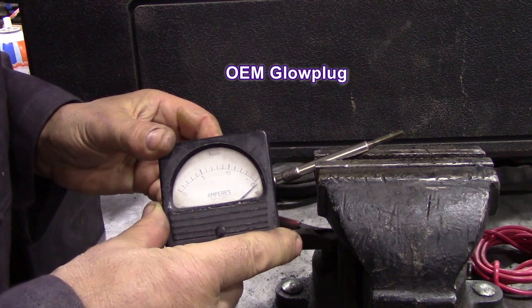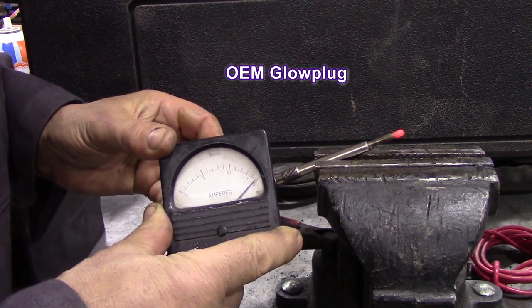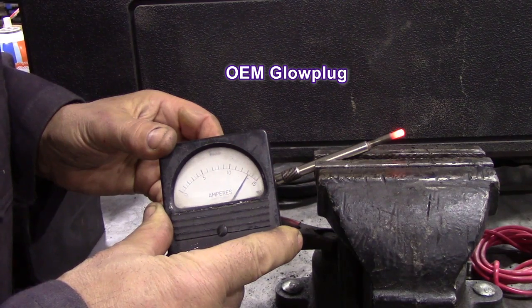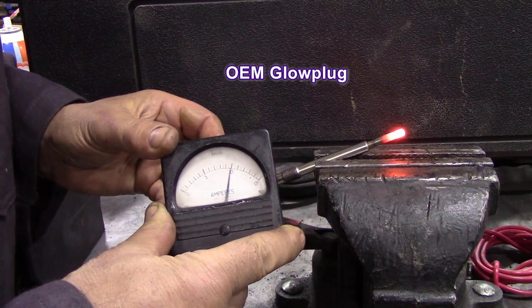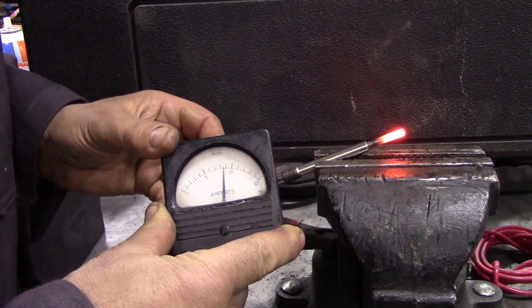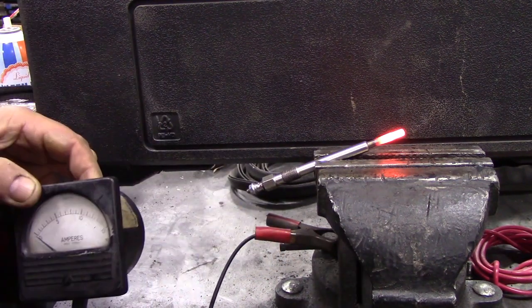And see what it does — and look at that massive spike in amperage! Peak amperage, peak heat — it's drawing around about the same amperage, but there was a massive boost of power initially into the glow plug.